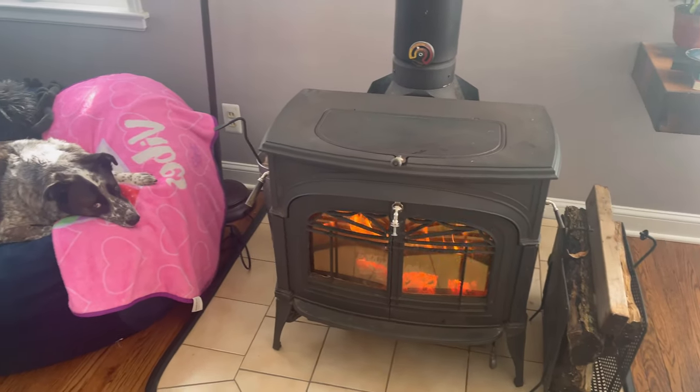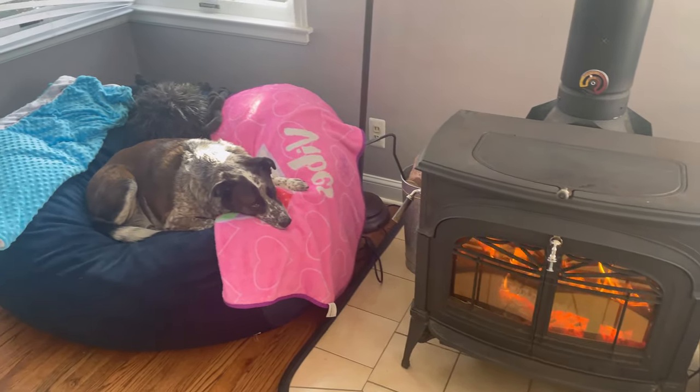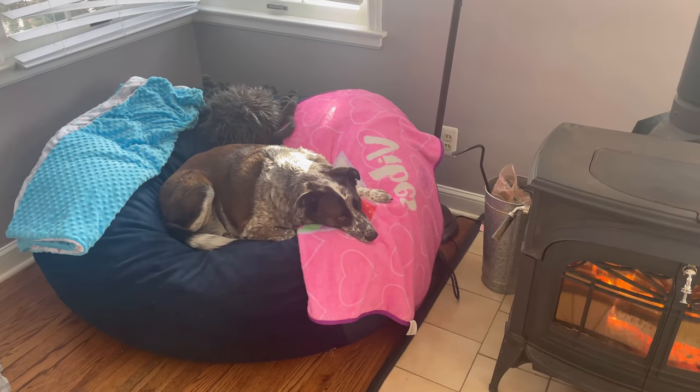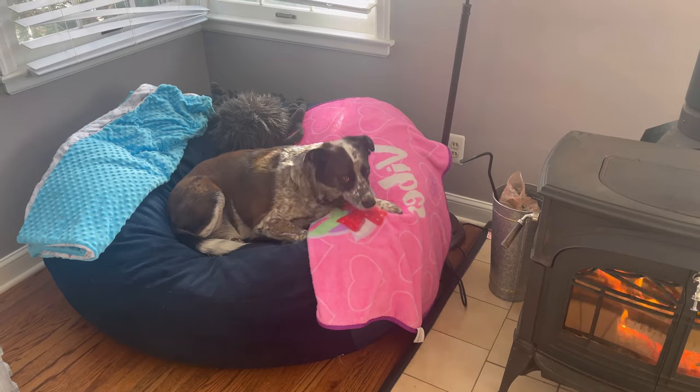This is Penny. She is our five-year-old Border Collie slash Blue Heeler mix. We rescued her roughly five years ago, and as you can see, she lives a very tough life.